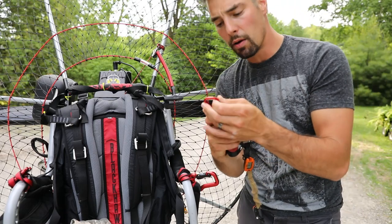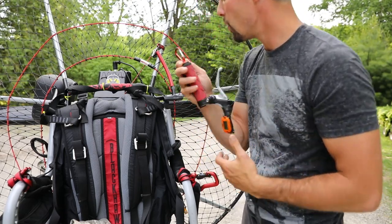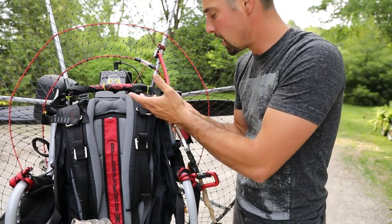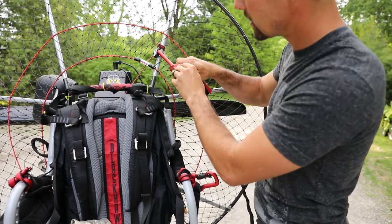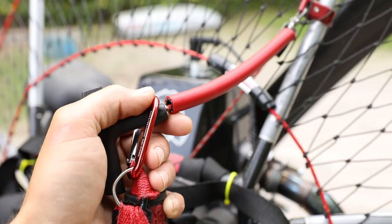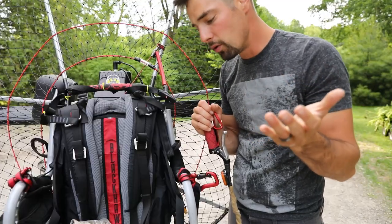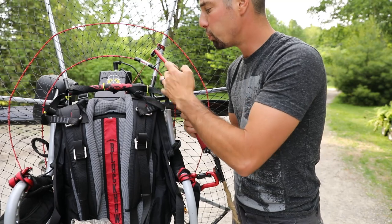Next up, I like to put a carabiner right onto my throttle end, so I can just connect it after flight right onto here. On the pull cord I put this little extension — it went from about 3 inches and I made it about 6 inches long. As you can see, it comes over your shoulder, so if you have to restart in flight or after shutting off, it's pretty easy to grab onto it and give it a nice pull.